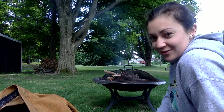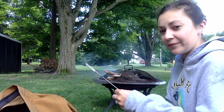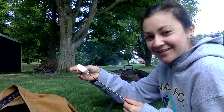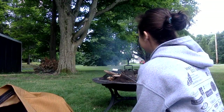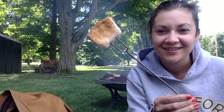Sometimes I like s'mores, but sometimes I just like marshmallows. I've got my marshmallow stick here — it was in my backpack. What I'm going to do is very carefully slide my marshmallow on. Then I'm going to get it toasty. Check out my marshmallow — see how nicely toasty that is?